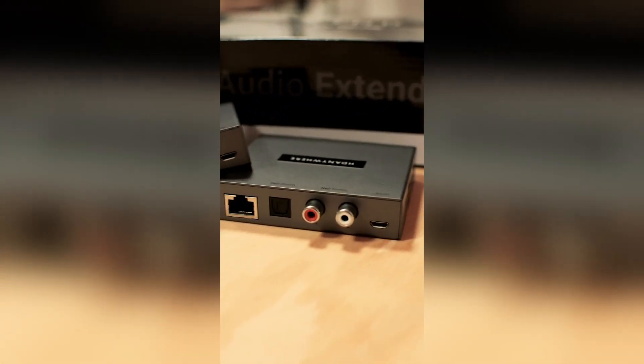By popular request, we introduced the newest addition to our Xtend range, the Xtend Audio 300, used to send digital or analog audio over Cat6 distances up to 300 meters or 984 feet.